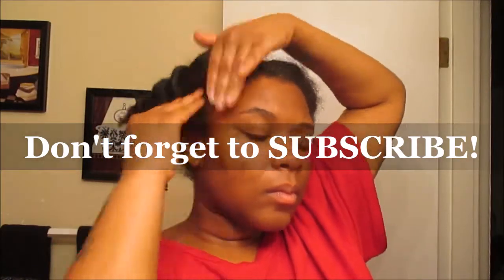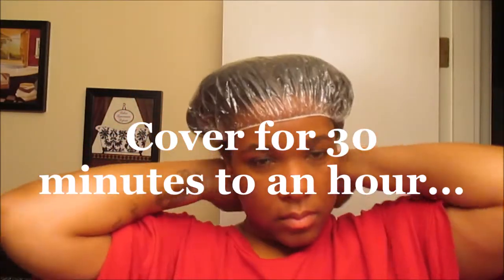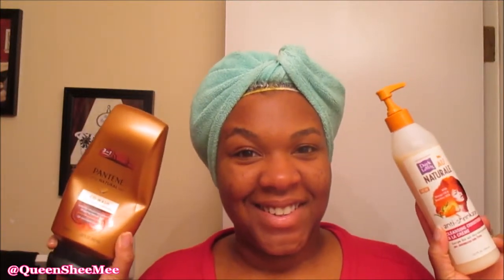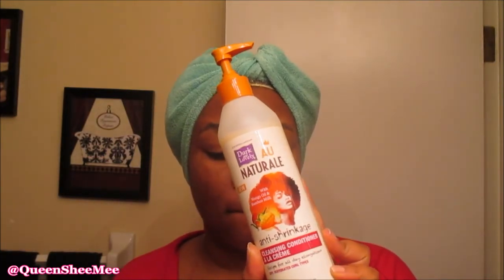After applying your castor oil, leave it on for about 30 minutes to an hour and protect it with a shower cap or a shopping bag — whichever you prefer. Then we go into the wash. Lately I've been using the Dark and Lovely cleansing conditioner, which actually suds when you add water to it. I've also been switching between that and the Pantene conditioning co-wash. Today we're going with the Dark and Lovely because I love how it clarifies my scalp.